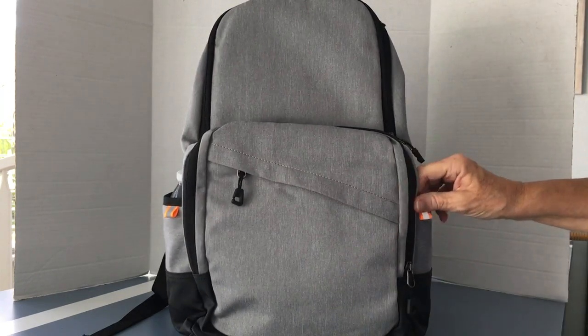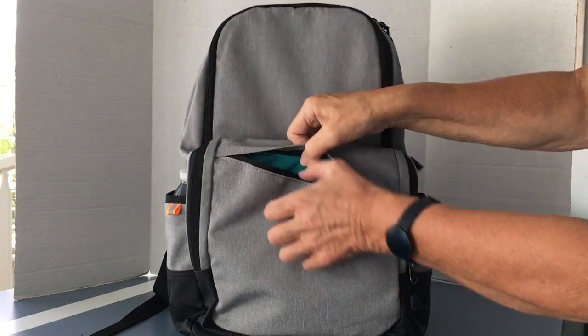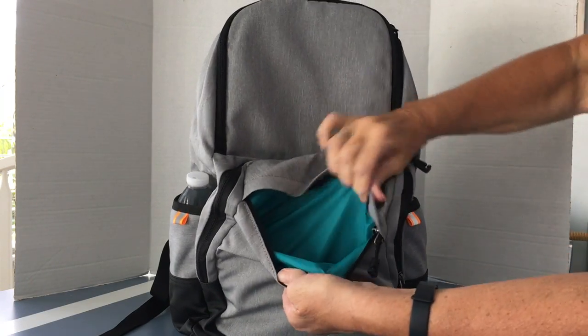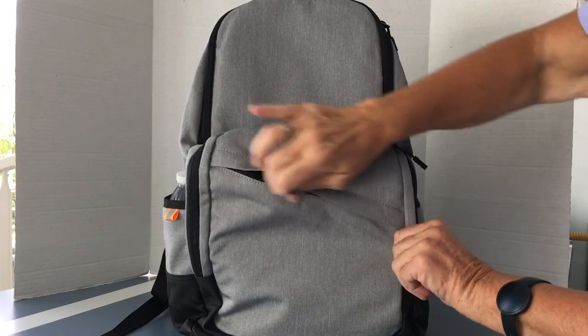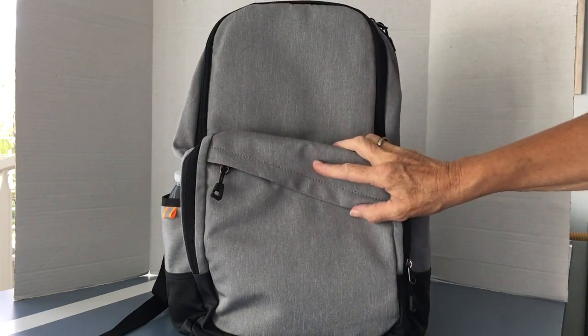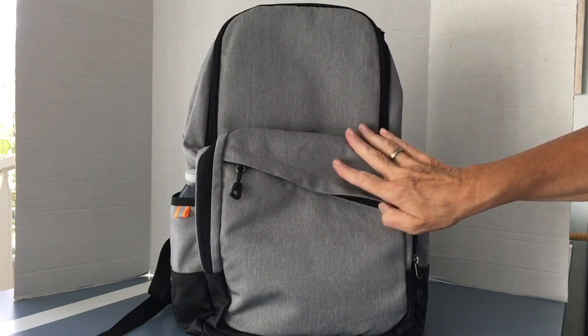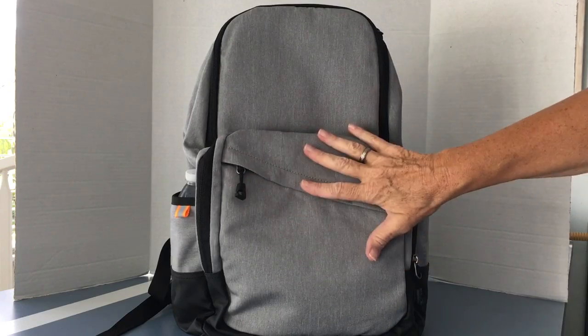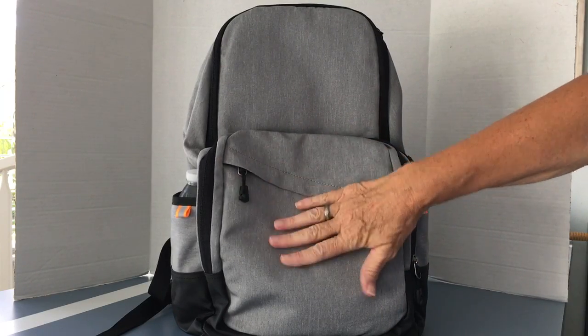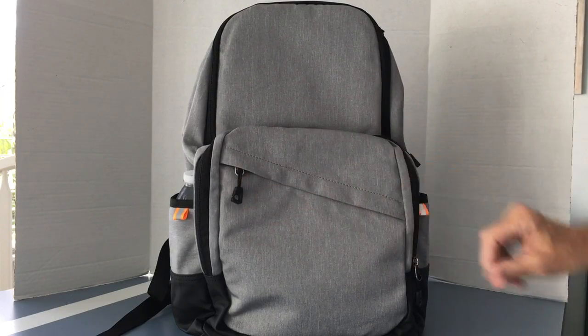On the front of this bag you've got the very front pocket with the diagonal zipper. There's not much padding here — just your basic pocket for anything you want to get to easily. When I travel I usually take a backpack as a carry-on, and I always put glasses, my phone, and my passport in here. So I'm always happy to see a small pocket right on the front.